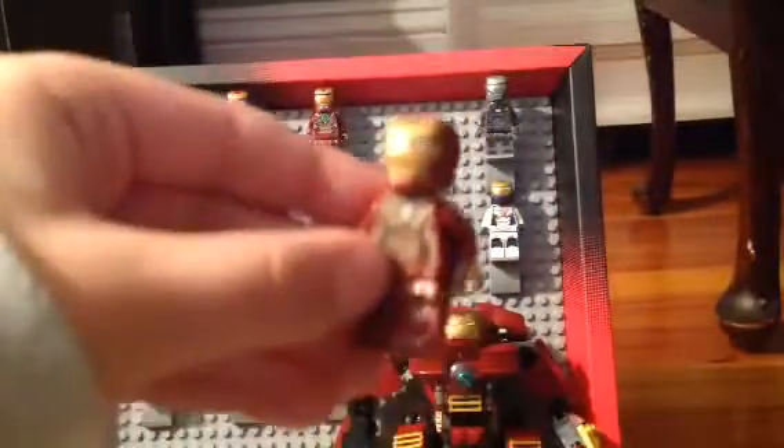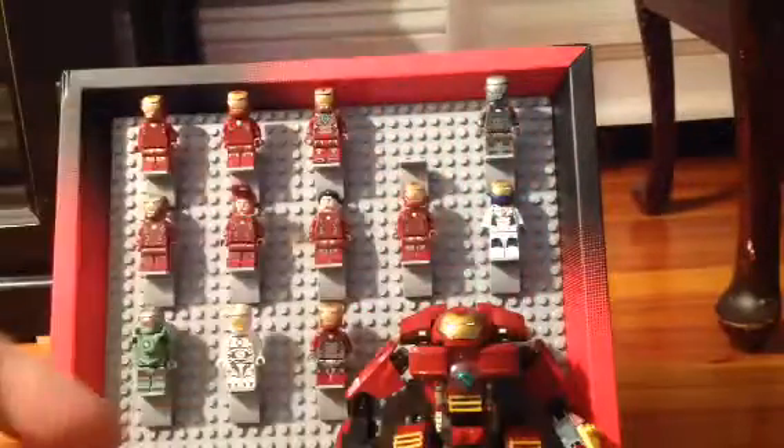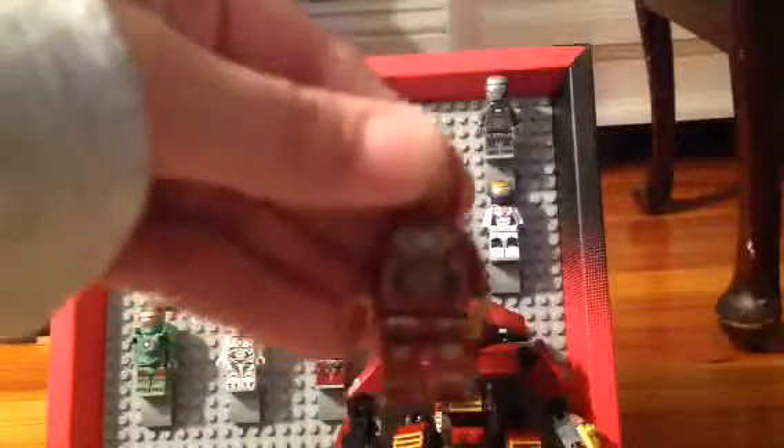This is one of my favorites — it's the party armor, and normal face. His helmet fell off for a second, but here he is again. He's got gold and normal red. Yeah, I like the gold.